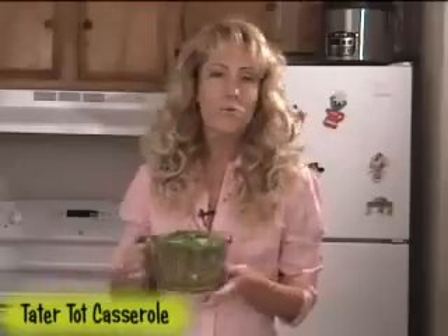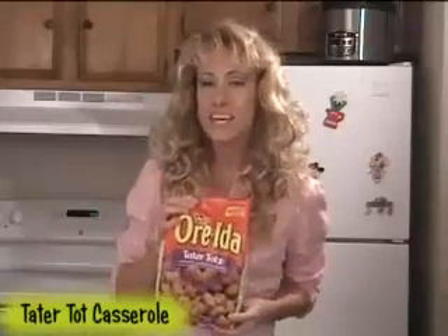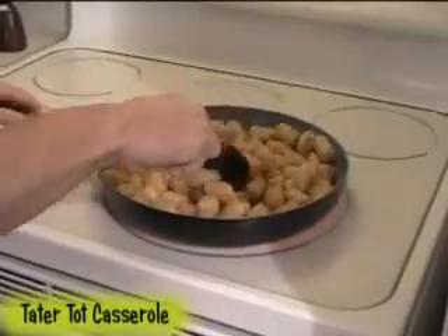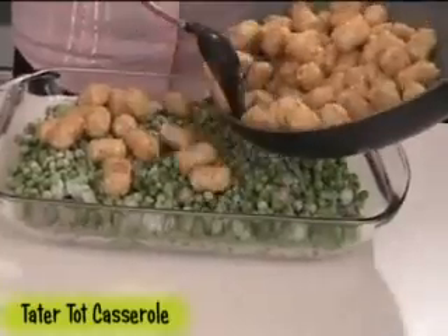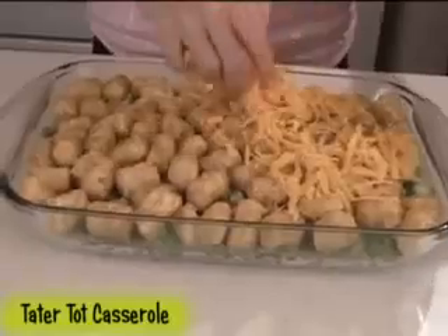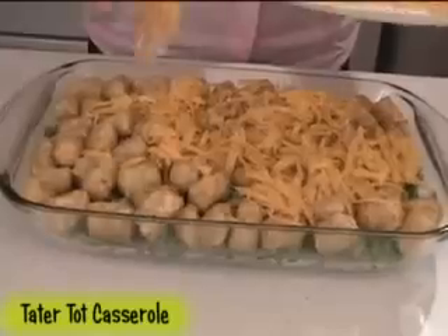Top it with one and a half pounds of frozen peas. Now grab one and a half pounds of tater tots and thaw them by heating them over medium heat in a non-stick skillet until they're warm throughout. Finally, top the casserole with the tater tots, followed by one cup of sharp cheddar cheese grated. You can add more if you like it cheesier.